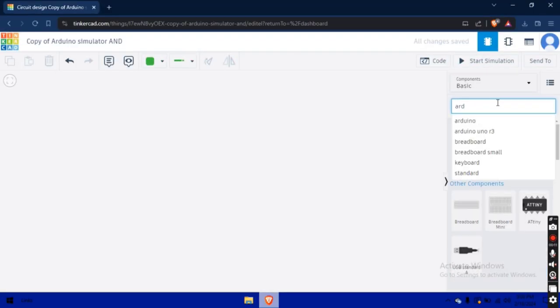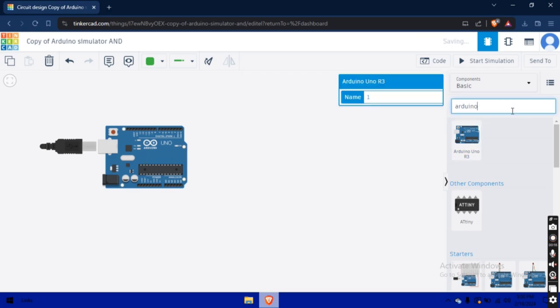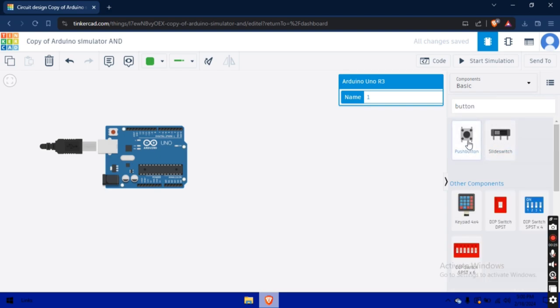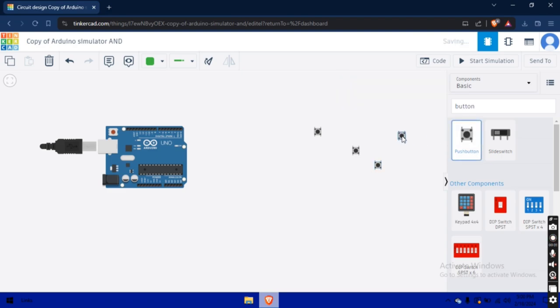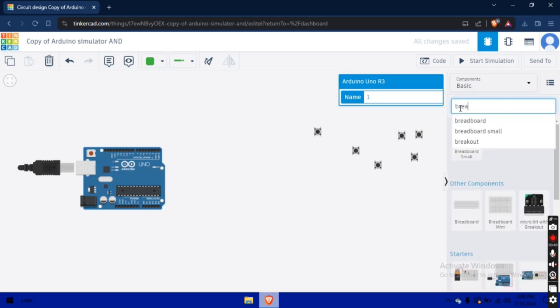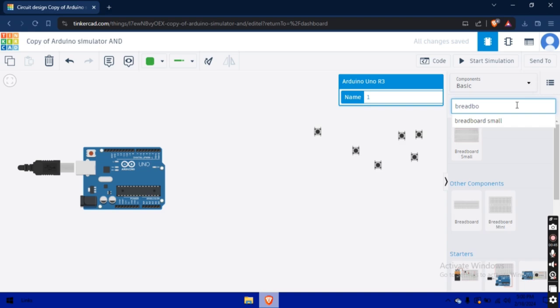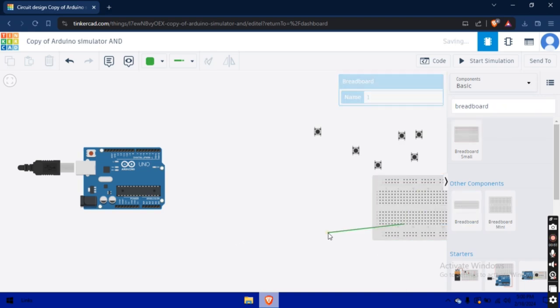The list of components used in this project is given in the description, and if you want to buy them I have provided links. First I have taken an Arduino, then I will take six switches — three for selecting materials and three for selecting quantities. I will also take one breadboard for connecting all the buttons and the circuit of the project.